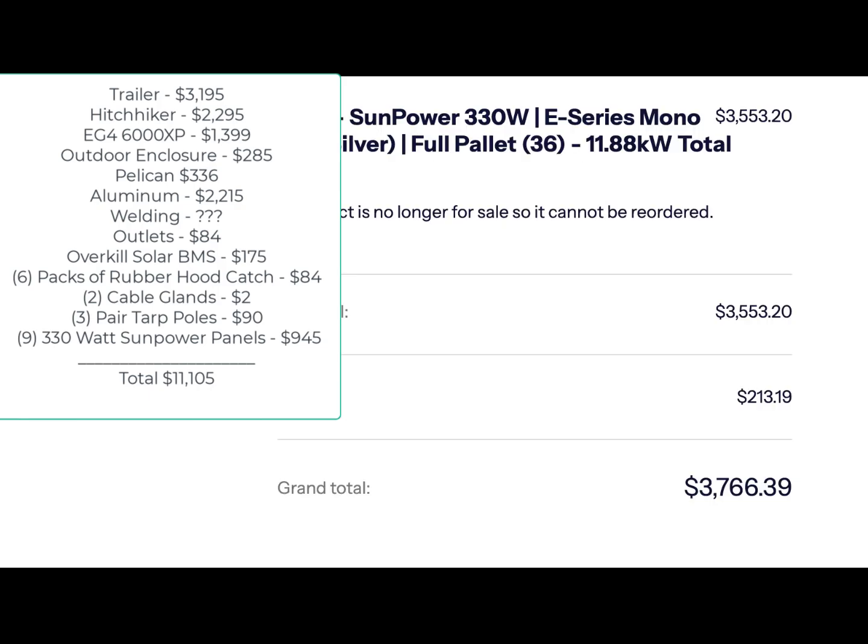Nine of the 330-watt solar panels cost $945, and it was a pallet deal at $36. If anyone wants to build a trailer, I have 27 extra panels. Hopefully this helps — sorry I missed these items. I hope you enjoyed the video. Have a good day.